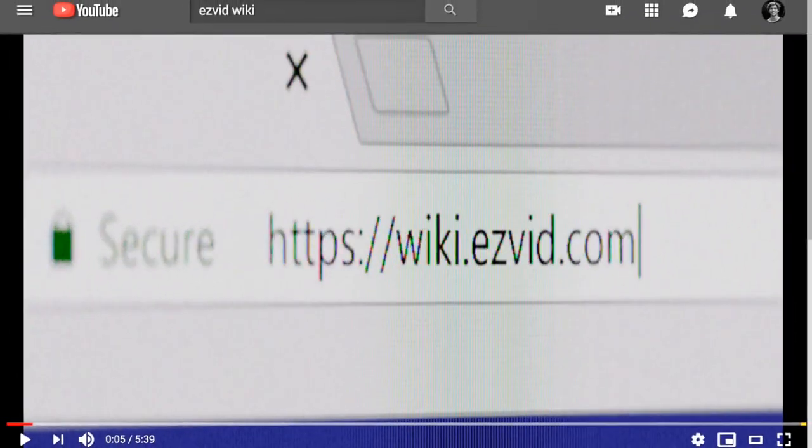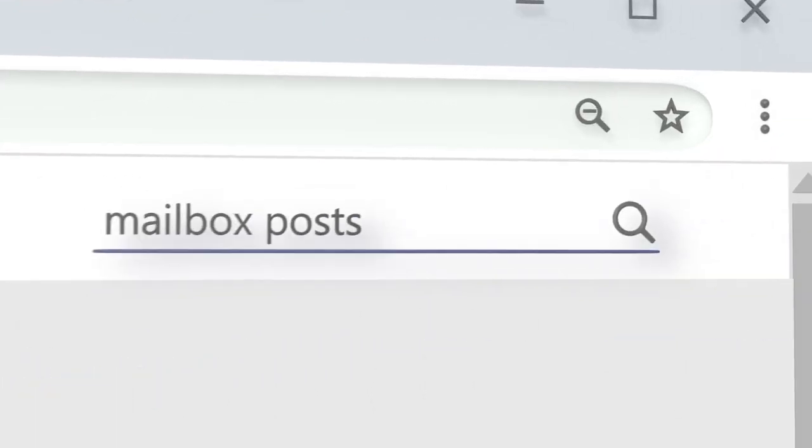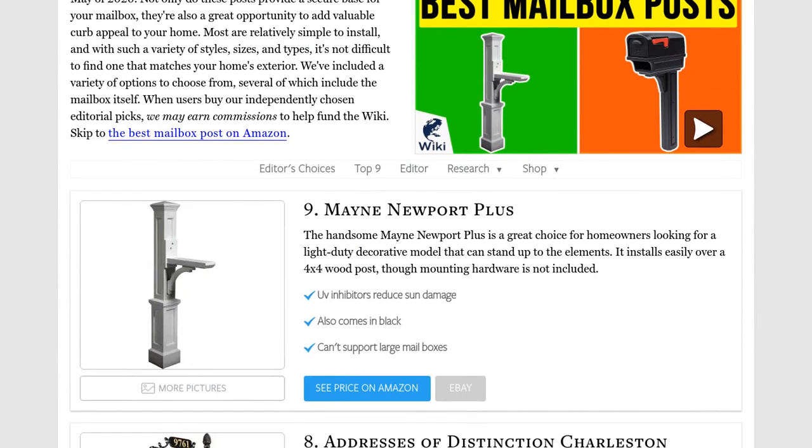Our newest choices can only be seen at wiki.easyvid.com. Go there now and search for mailbox posts, or simply click beneath this video.